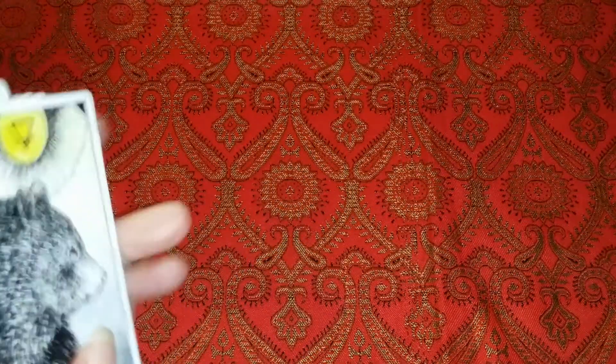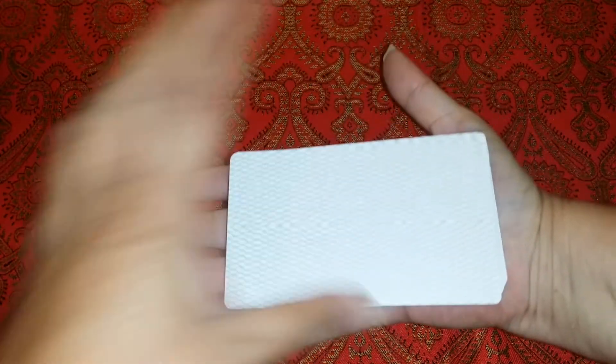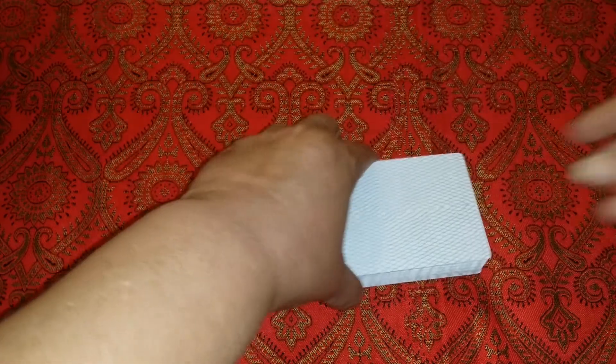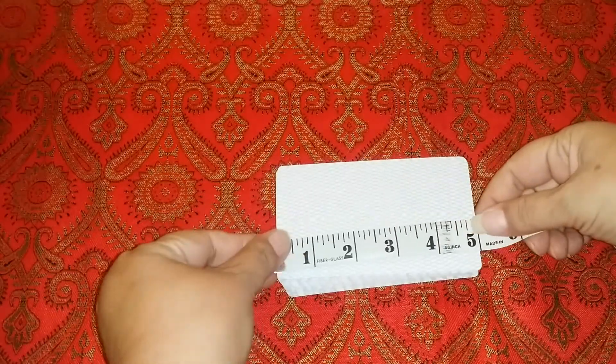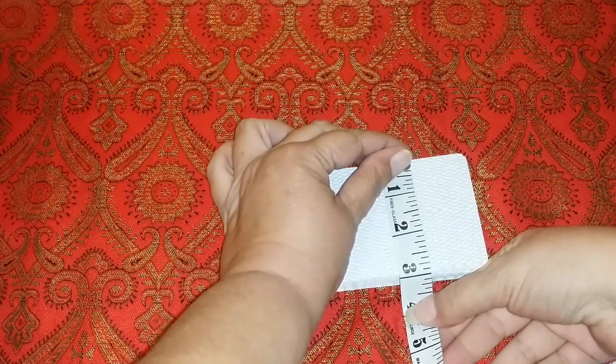Now these cards — I have a normal sized hand — they're pretty large cards. Let's take our measurements: they are five inches by three inches, or a little over 12 centimeters by a little over 7 centimeters.